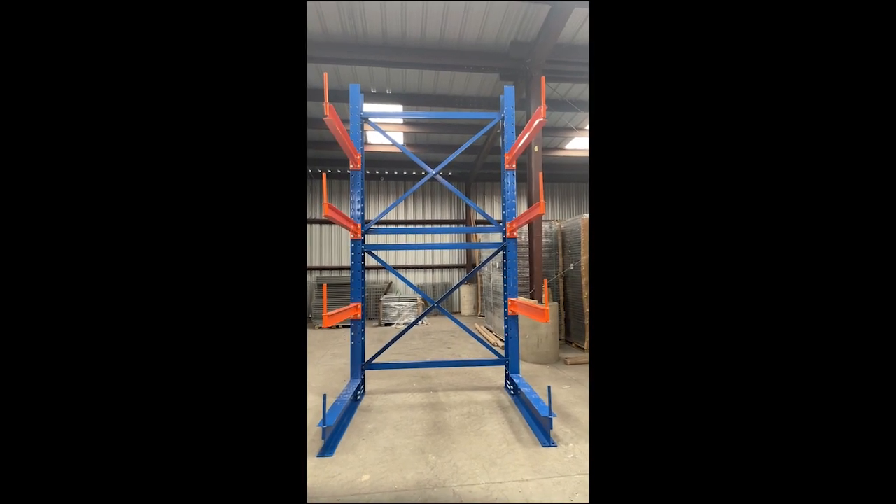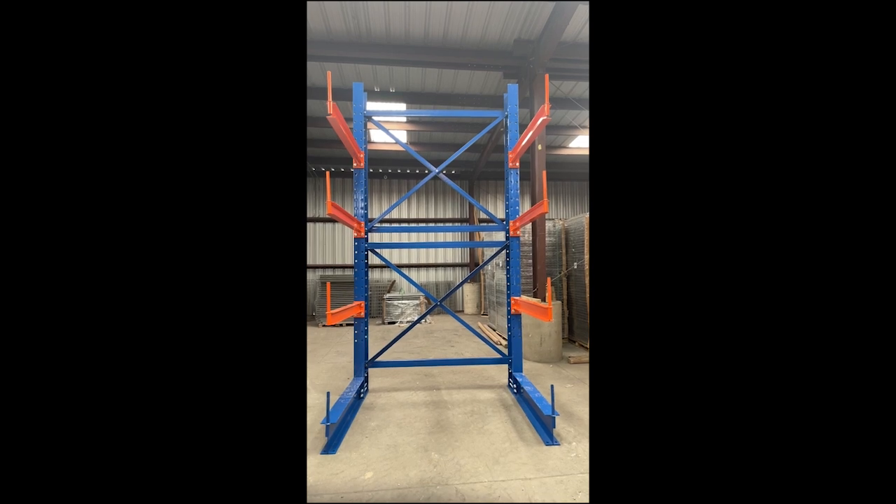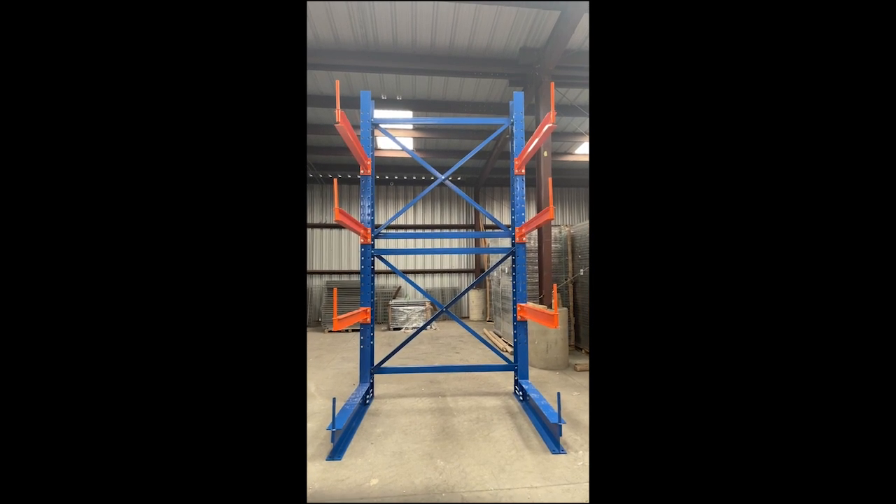We're going to look at the hardware associated with this structural cantilever column with 6' x-brace.